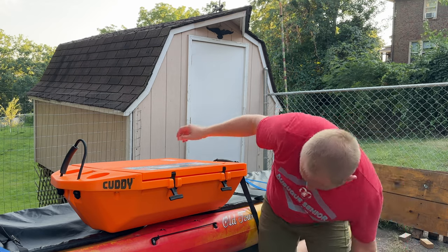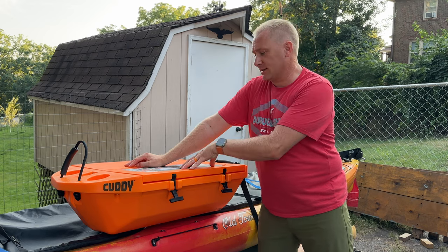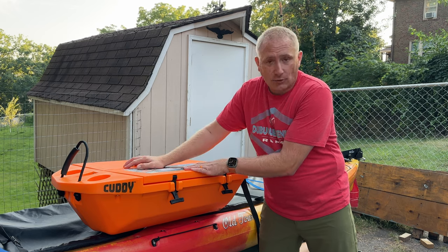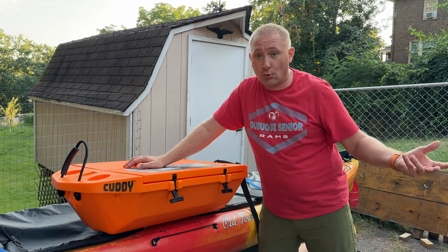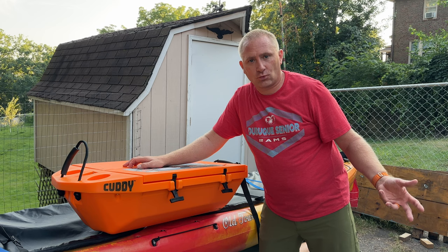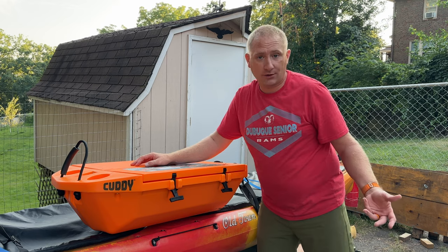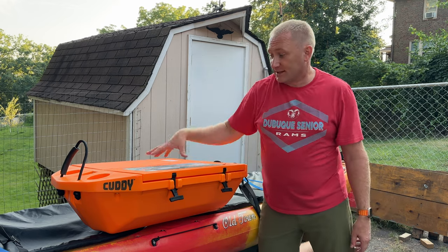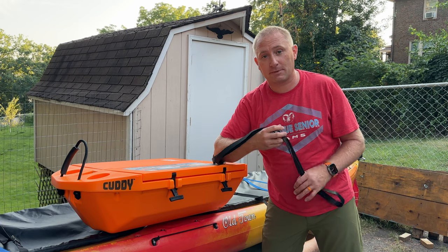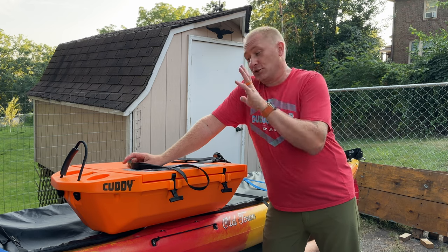Welcome! Today we're taking a peek at the Cutty 40 quart floating cooler. Whether you're using this in your backyard pool, going on a tube float down some river or creek, or actually pulling this behind a kayak, canoe, or other boat, this is a floating cooler that tracks well and has a strap to hook up and tow behind whatever watercraft you'd like.